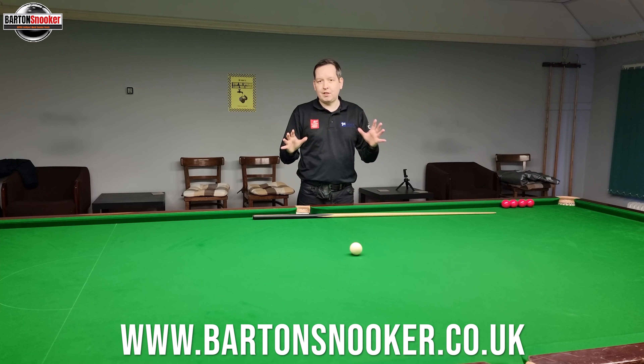I'm working on this table - this table's got a brand new cloth, this is only two weeks old. Match conditions, professional lighting, ball cleaning machine - it's all top conditions. So I'd love to help you with your game, feel free to get in touch with me. And as always, thanks a lot everybody, I'll catch you in the next one. Cheers.